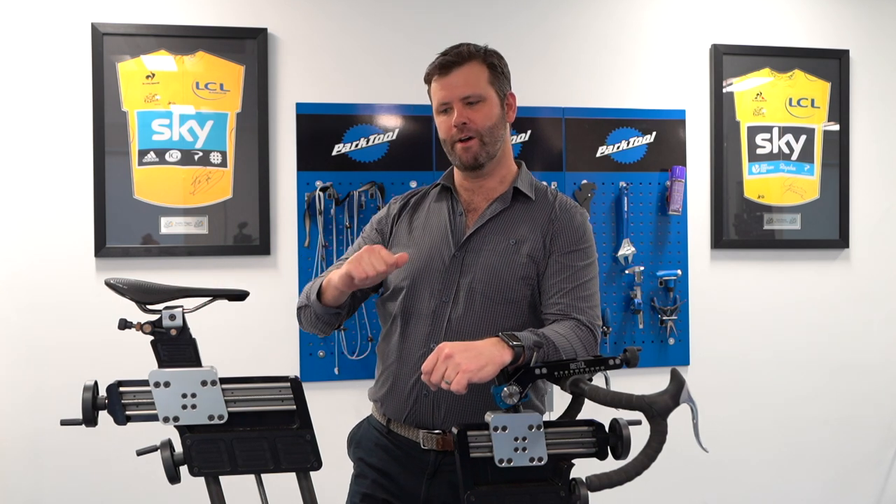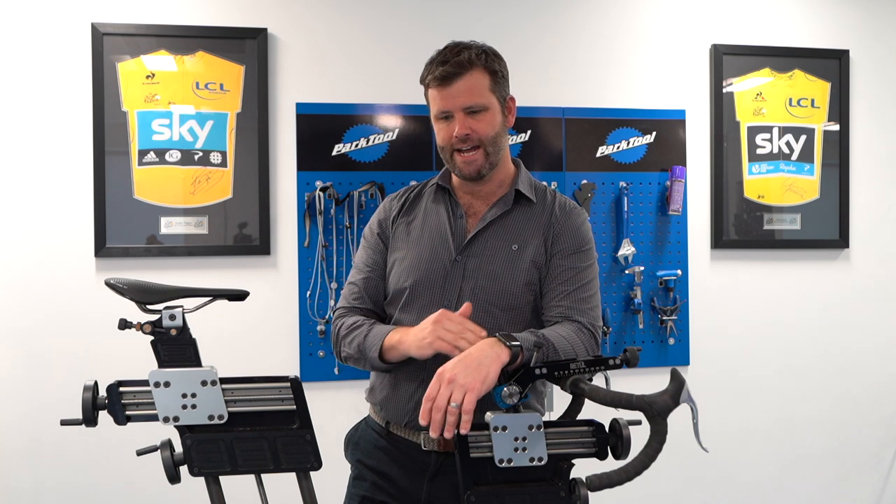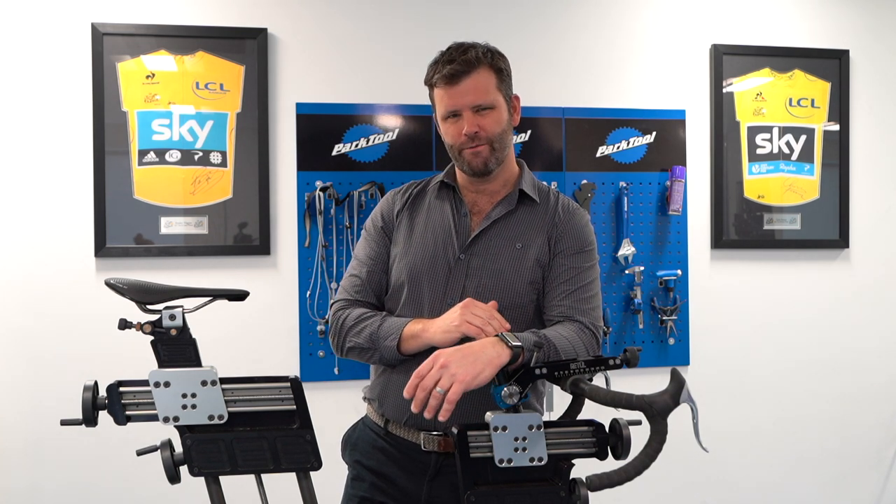Hi, Phil Burt here. I want to talk to you about indoor training because here in the UK we're coming into winter at the moment and also virtual cycling is massively expanding at the moment.